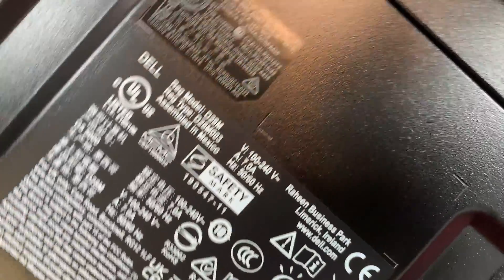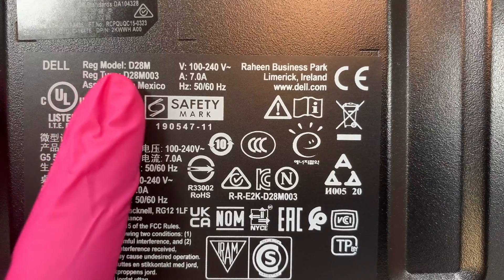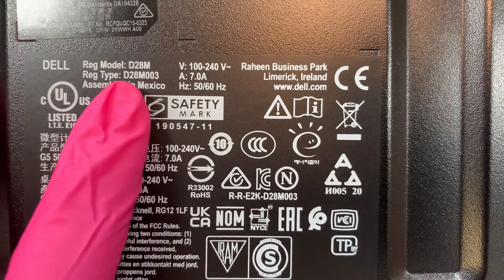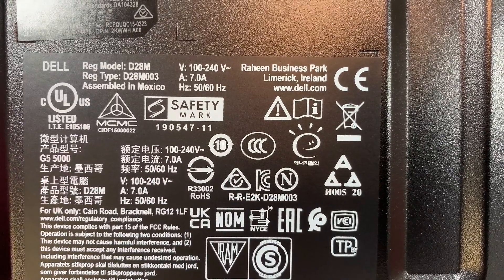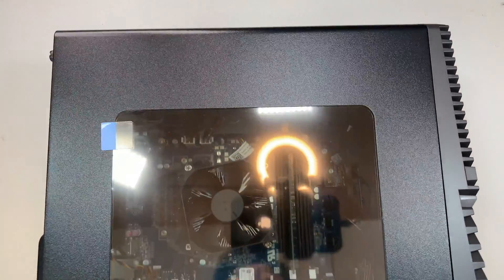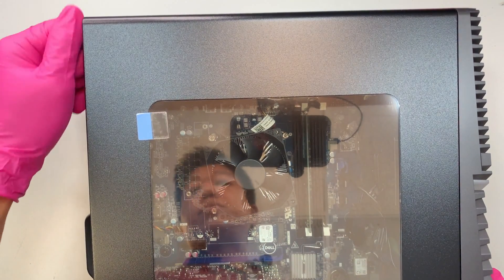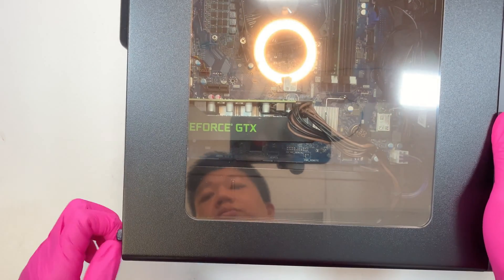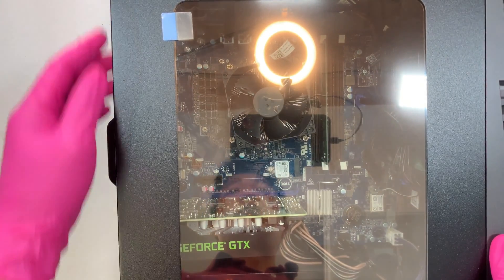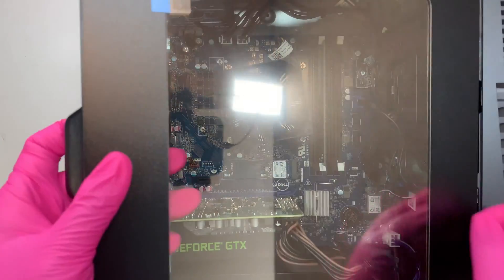Let me show you what is at the very bottom. The bottom pretty much just tells you the model number — the Dell model is D28M. This is the G5, so if you need this information to match the video, you can use that. Now let's go ahead and remove the side panel. There's one screw here and another screw at the bottom. Once you loosen the two screws, you can slide the panel to your left, then slide it up and lift off the side panel.